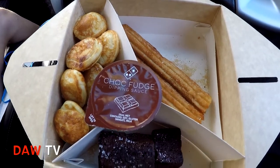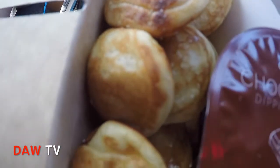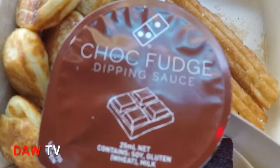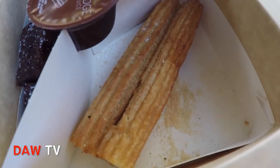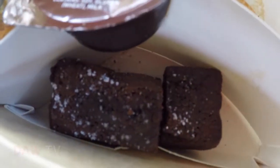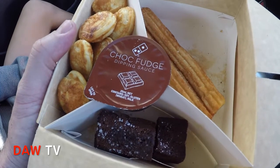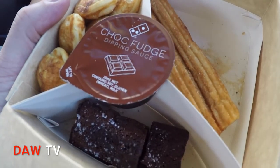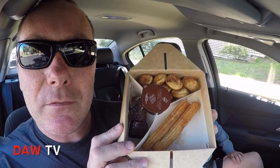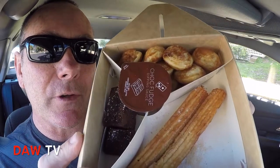So here's the Domino's dessert sampler box. We've got 12 mini Dutch pancakes, a choc fudge dipping sauce, two churros — which are pretty long, like a long donut — and two chocolate lava cakes. That's everything in the box. It's not a very big box, but it is a dessert item, so you wouldn't want to eat too much of it.